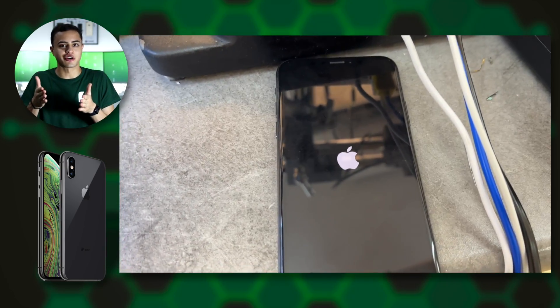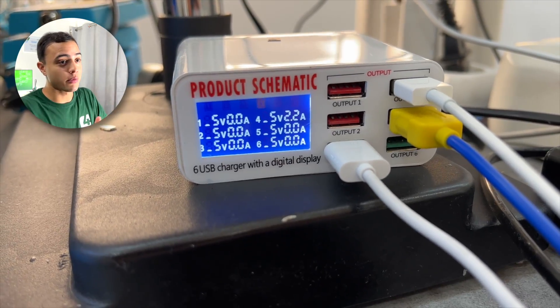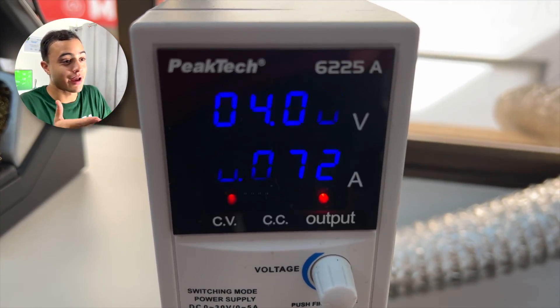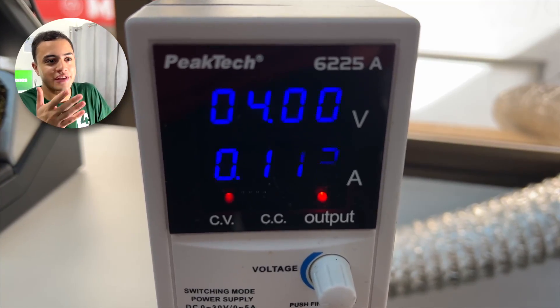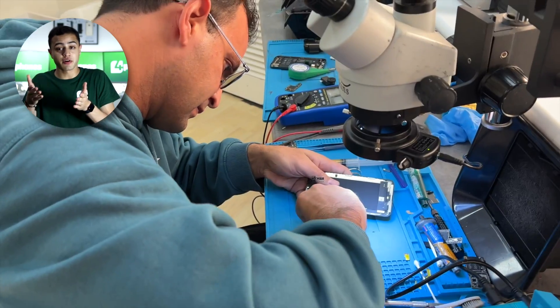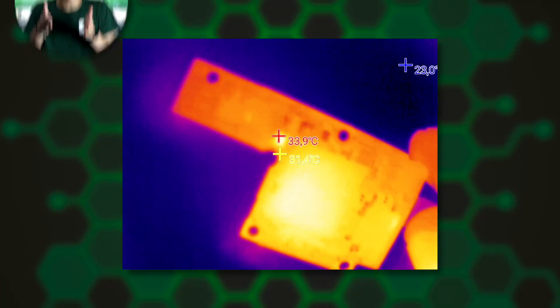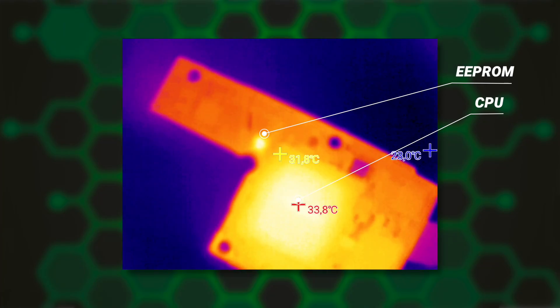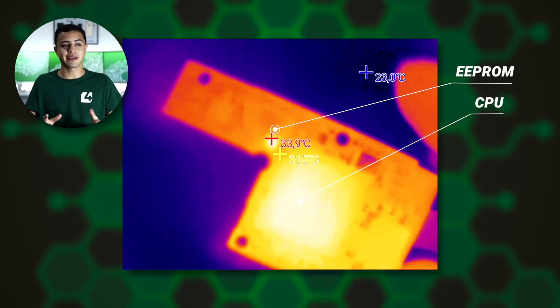We had this iPhone XS that didn't turn on. After measuring and making sure that the problem wasn't the charge, we opened the board, turned on the part of the board that had the problem. Usually the area of the damaged component is heated, so we put our finger to see if it heats. By using the thermal camera, we immediately see the heat of the AirProm chip and the CPU in a certain area very precisely.